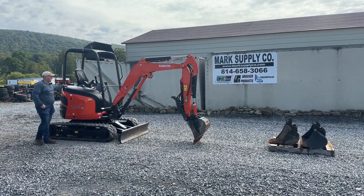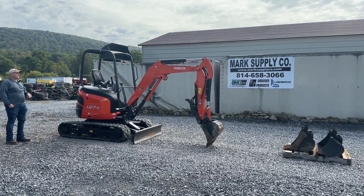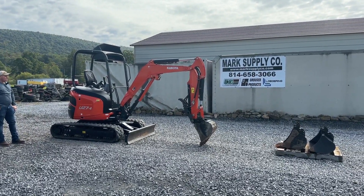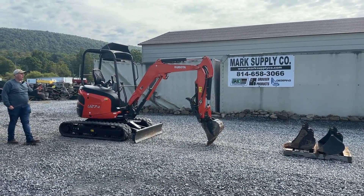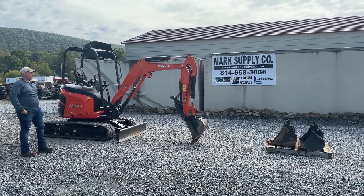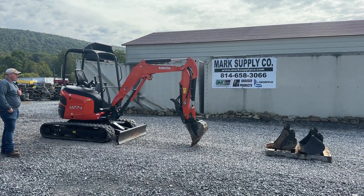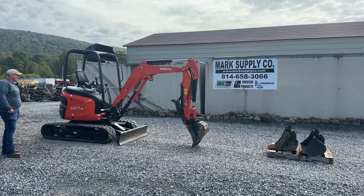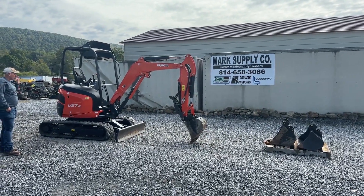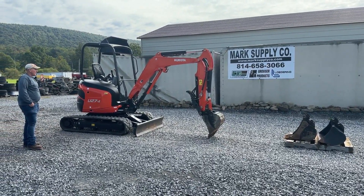Hey guys, Nick Miller today from Merck Supply Company. Today I have for you a very nice piece. This is a 2020 Kubota U27-4 Mini Rubber Track Excavator. This is a well-equipped machine, was a local one-owner machine, bought new at a local Kubota dealer. He ended up going to a little bigger machine for what he was doing. He just has a firewood business and works another job.